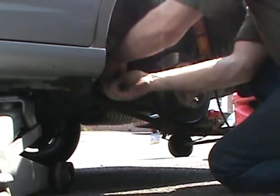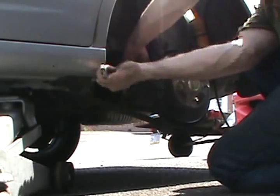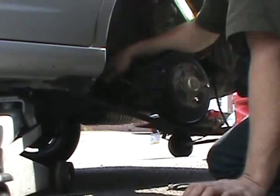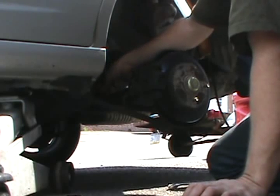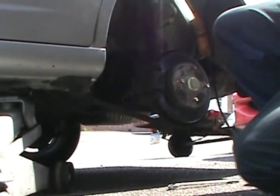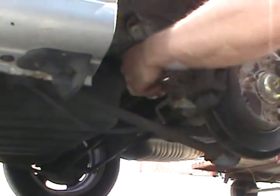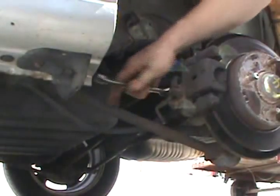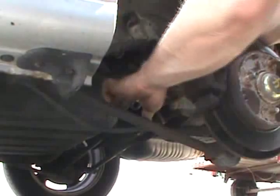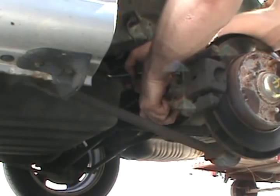You're going to want to break this loose — it's an emergency brake rack. The fastener I needed was a 14mm. I'll take this emergency brake cable right out of my way.